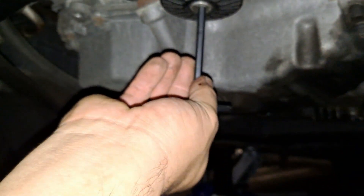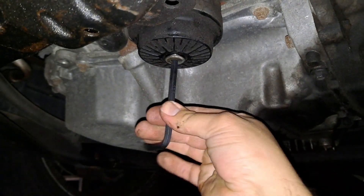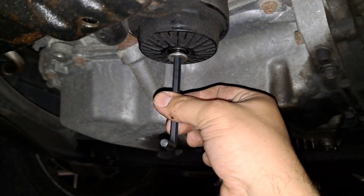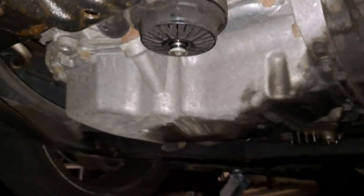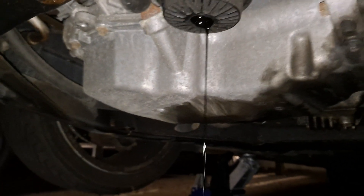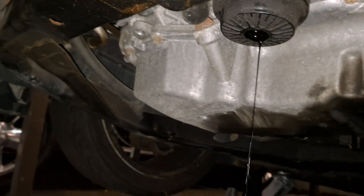I'm going to turn this. Hopefully you guys have a can or a pan here. This should be loose now. You can see there's an O-ring there. You can see the oil seeping out slowly — okay, let it drain, just let the oil drain. Then we'll get to the next part.